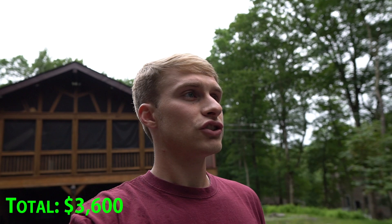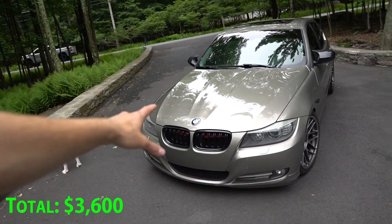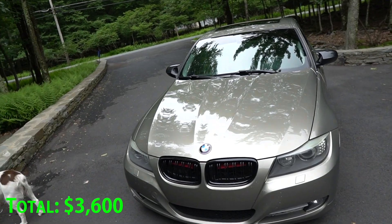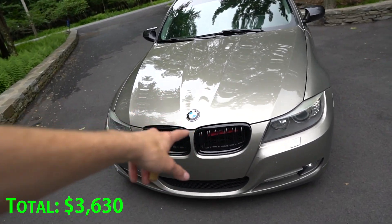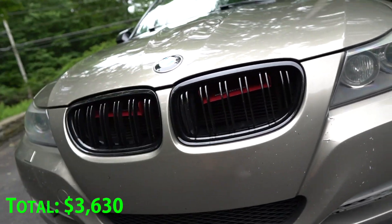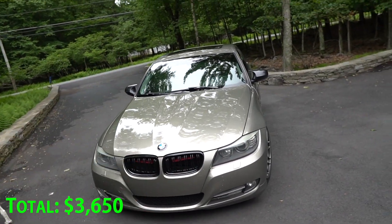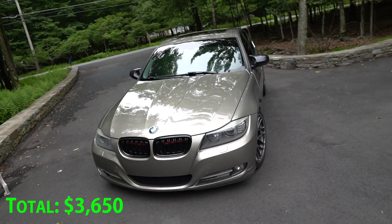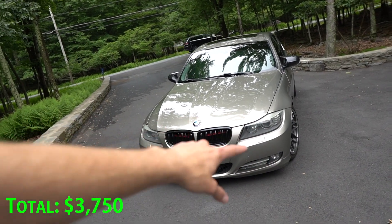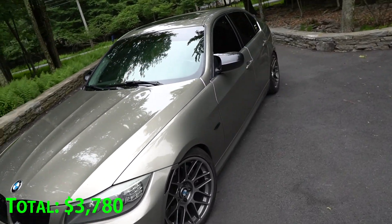I'm going to go through a breakdown of everything else I've done to this car. Starting with the front — I have new grills which cost about $30, the AFE little power scoops which I got for around $20 off Marketplace, angel eyes which were around $100, and some LED fog lights which were about $30. Nothing too bad.